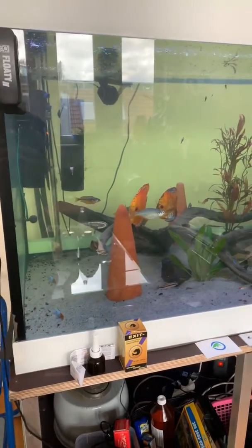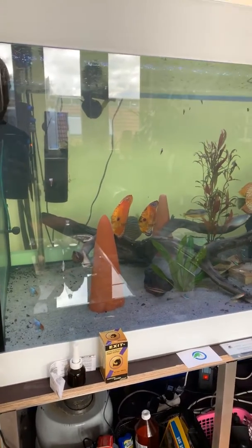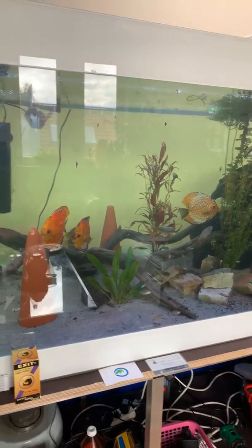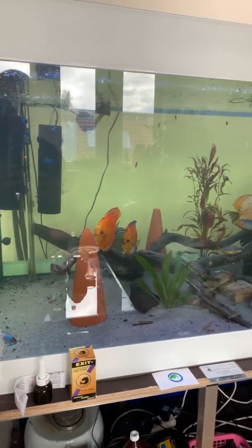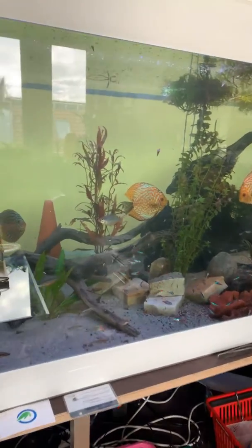Hey gang, I just wanted to give you a preview of the new 1200 liter discus aquarium. Some of you guys are calling it a pond, but we just replaced our 700 liter just last week and it's doing okay.